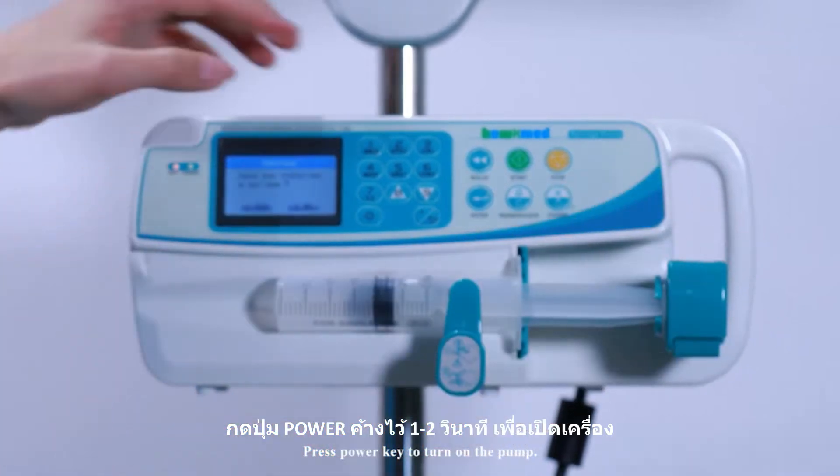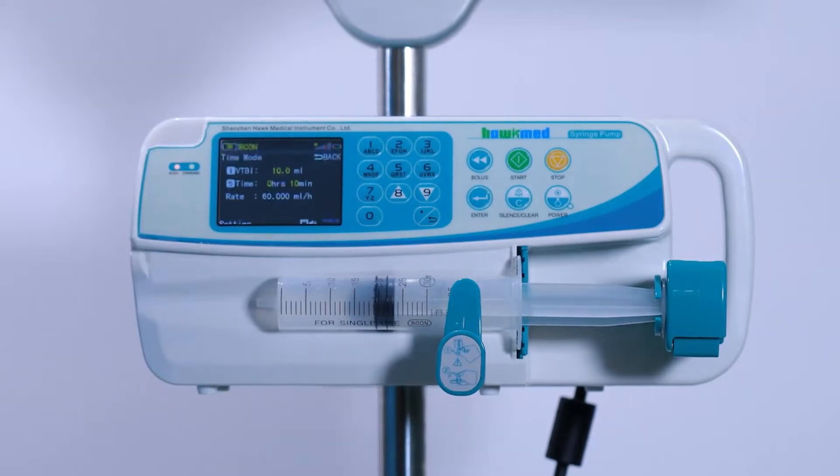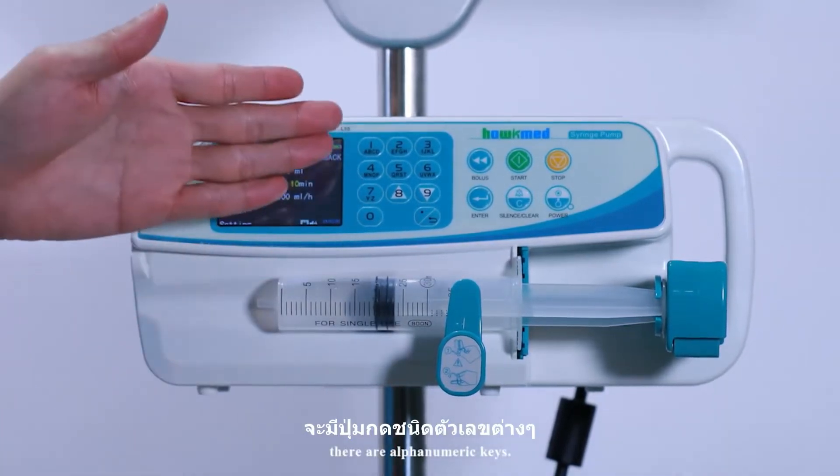Press the power key to turn on the pump. Self-checking will show on the screen. On the front of the syringe pump, there are alphanumeric keys.